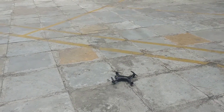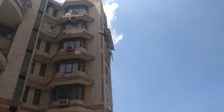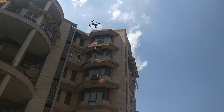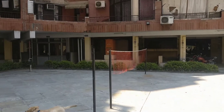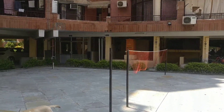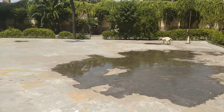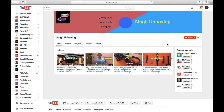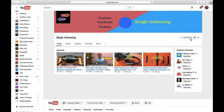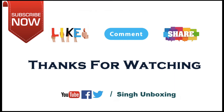This is an awesome drone at this price range. Although the battery is quite small at just 900 mAh, the performance is great with the camera option, memory card saving, and live feed on your mobile phone. Please subscribe to my channel and hit like if you enjoyed the video — see you in the next one, bye bye!